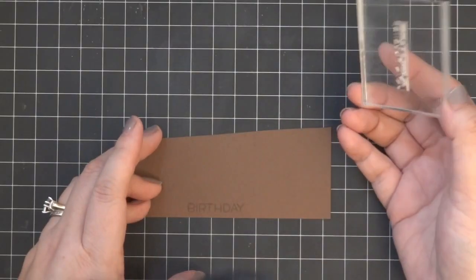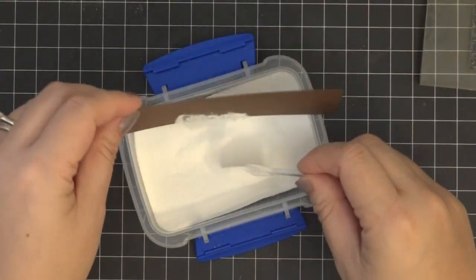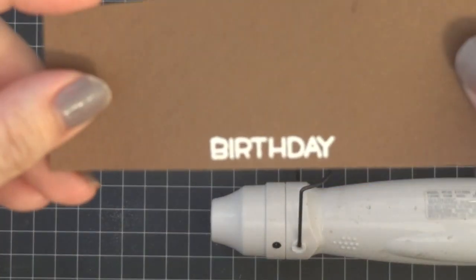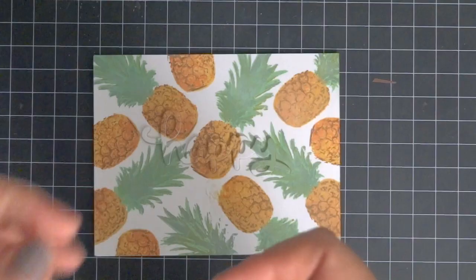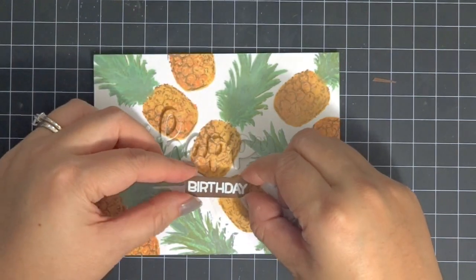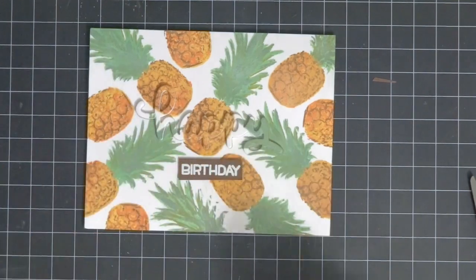Now I'm coming in and doing the birthday part. I grabbed some brown cardstock, stamped it with Versamark ink, and then heat embossed it in white. I'll have all the supplies listed in the description box.